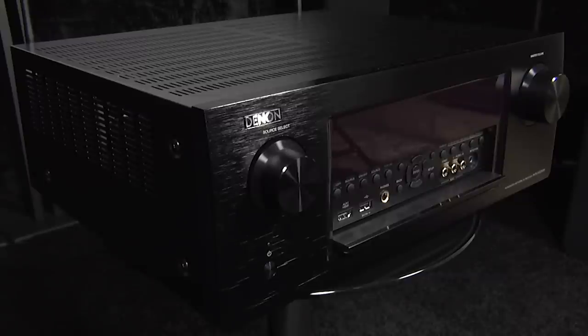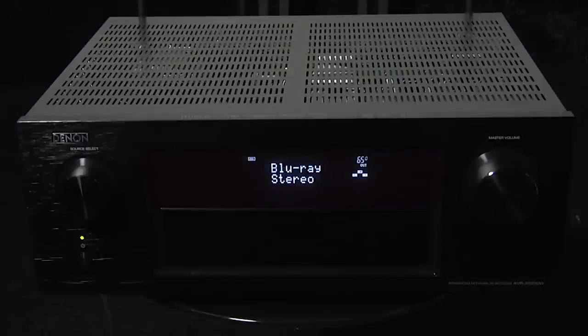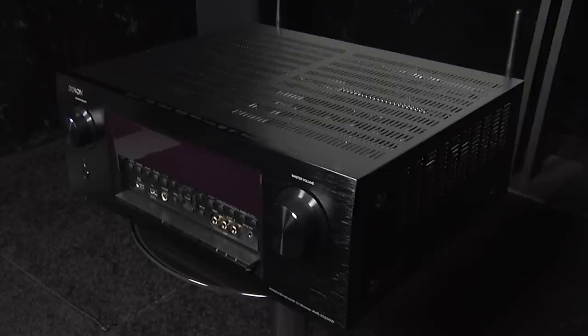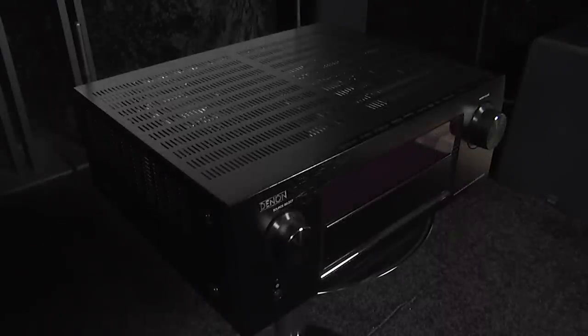The Dolby Atmos decoding was also very impressive, delivering a highly immersive surround experience, whilst the Auro 3D decoding showed the potential of a height layer to create a realistic environment. The X5200 also performed well with music, resulting in a fantastic all-round receiver.